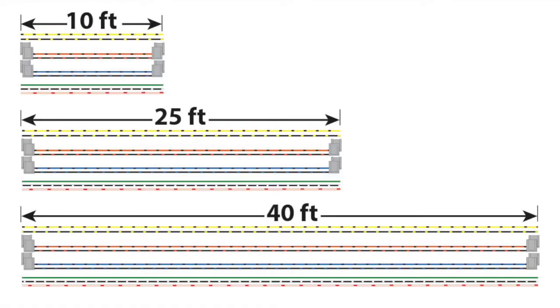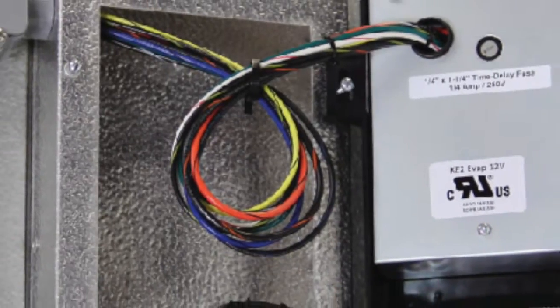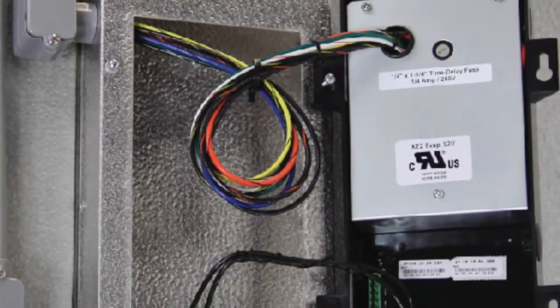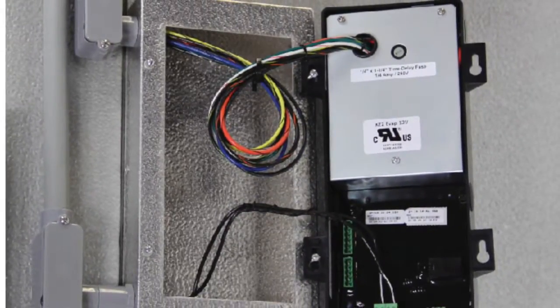The harness comes in 10-foot, 25-foot, and 40-foot lengths. Then, to clean up the job and make it easier to service later, we have a mounting box that works for these same controllers. The service loops tuck neatly inside and when you need to access the wires, the controller can be flipped over and hung on the screws like this.